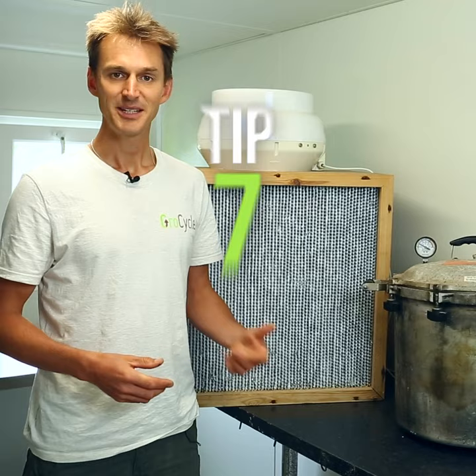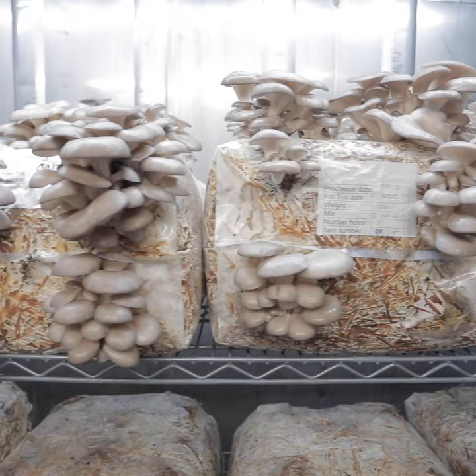Tip number seven is not to rush out and buy a whole load of equipment that you may not actually need. Tip eight: if you want to start a farm, start small with a basic setup and adapt and allow it to grow from there.